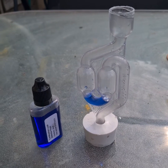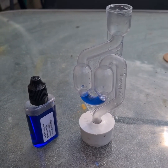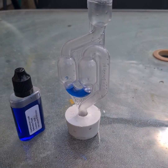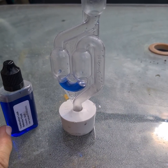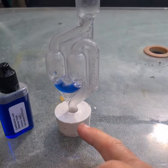Today we're going to do a combustion test on the mini. I bought this kit off eBay for about eight pounds. It's supposed to do up to 15 tests, and it comes with a little bottle of liquid, a tube, and a rubber stopper.